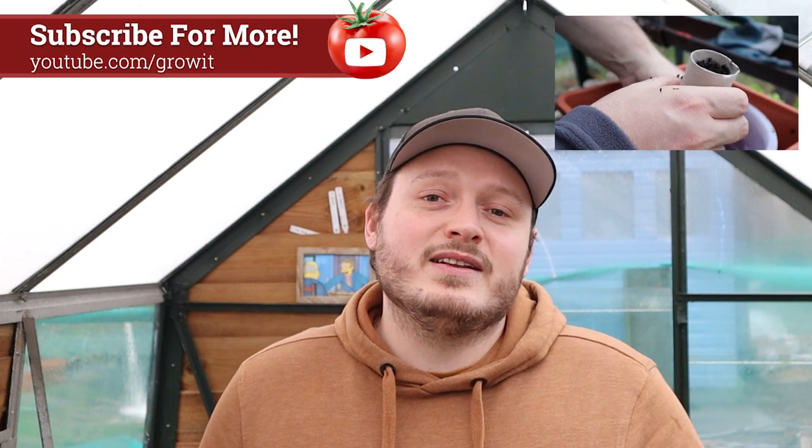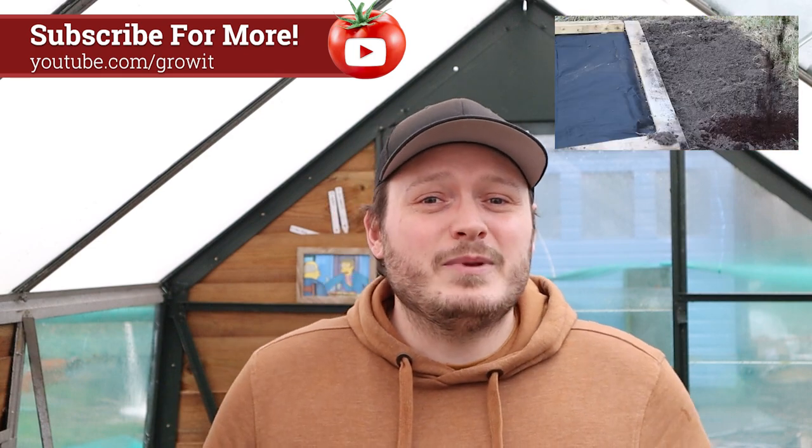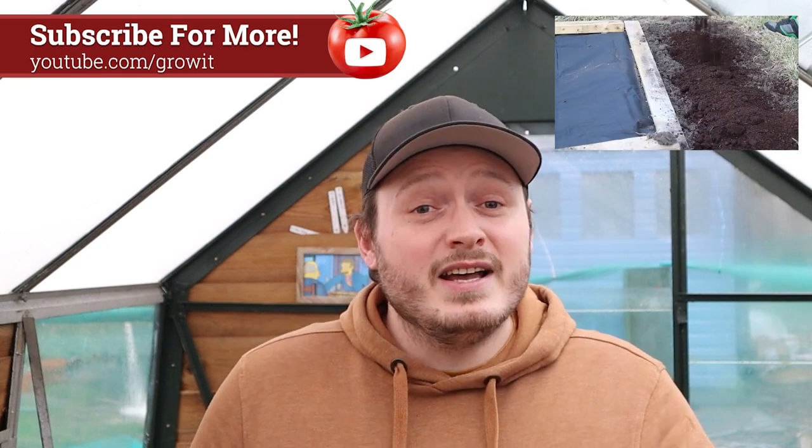Before we get going with today's video, don't forget to subscribe to my channel to keep up to date with all the plants that I'm growing this year, including these chilli plants, with loads of guides and ideas to make sure that you get the most out of your plants and your garden this year with new videos every week. I'll make sure that you can check out all of these seeds in the description just in case you fancy growing some of these varieties for yourself.